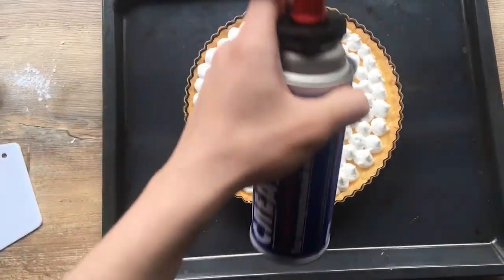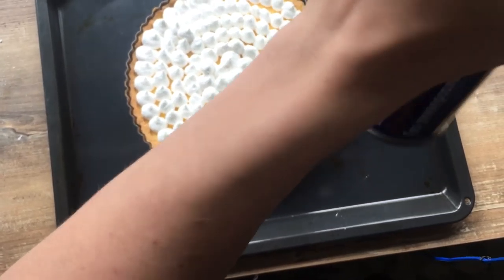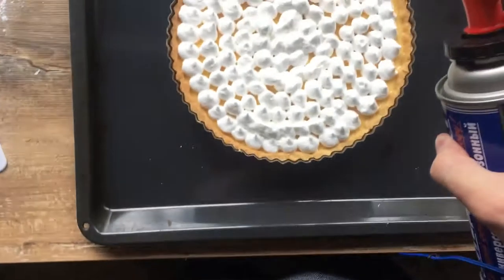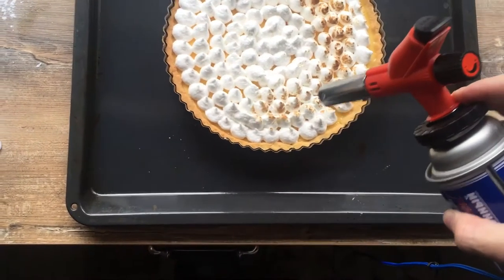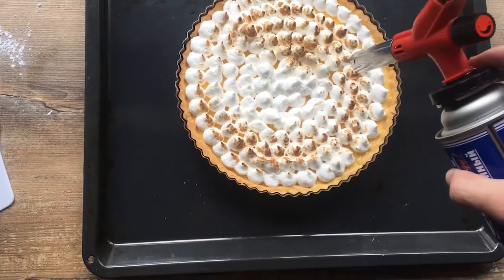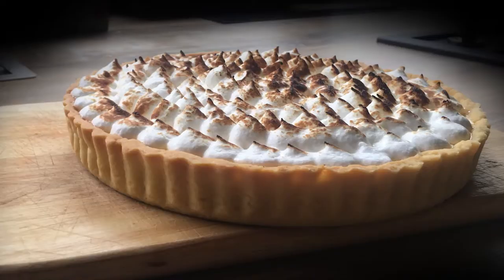The last step is very optional. I have piped out some meringue dots on the top of my tart shell, and now I'm going to toast it with my blowtorch to make it look like a marshmallow, so that it would have a nice bite to it. The end result may be seen here — we're going to serve it now.